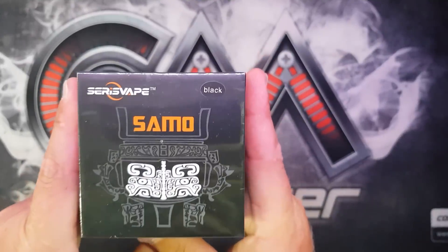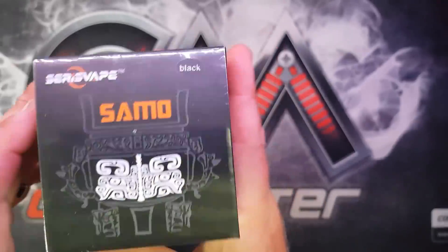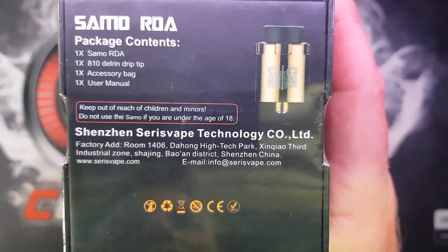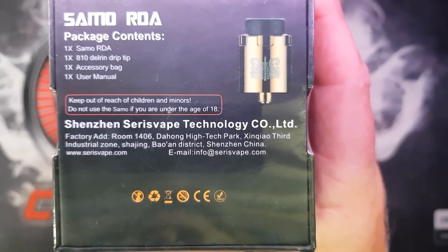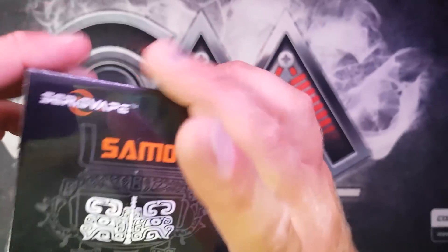This is the Siris Vipe Sammo. It's an RDA from Siris Vipe obviously. In the package you get the Sammo RDA, an 1810 Delrin drip tip, accessory bag, and a user manual. The one in the picture is gold but I've got black.